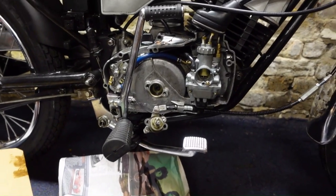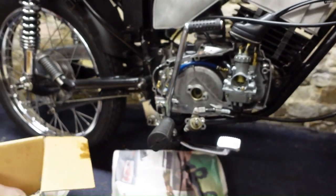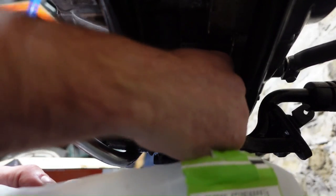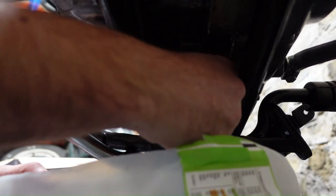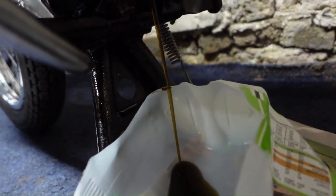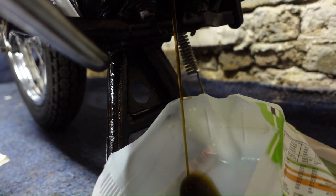Well, I took all the bolts out and thought what's all this dripping - and of course it's oil, because I forgot to drain the engine oil first. That was special of me. It'll be nice to get the engine free of oil before I take it apart so my floor doesn't get messed up. The oil is just falling down there - I'll give it a couple of minutes to fully drain out.